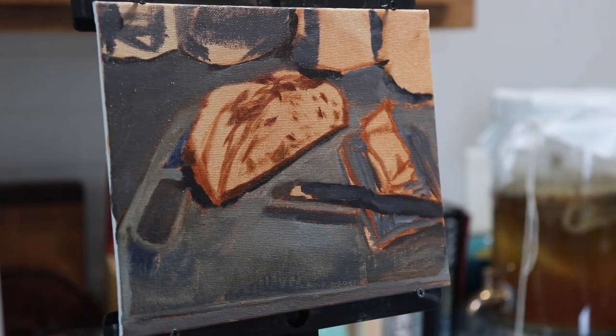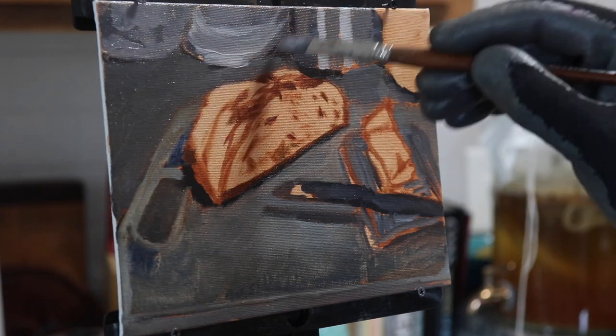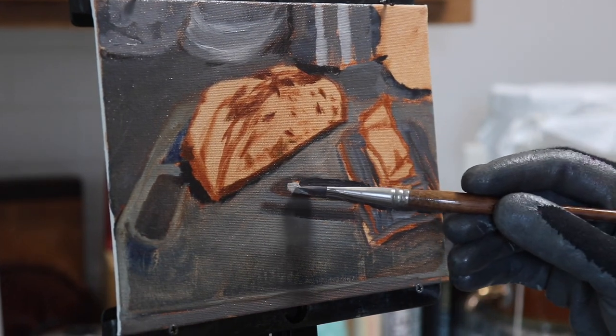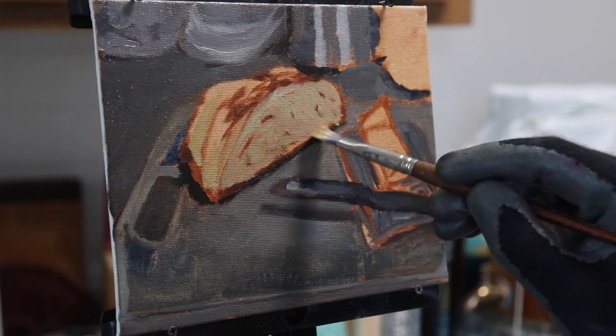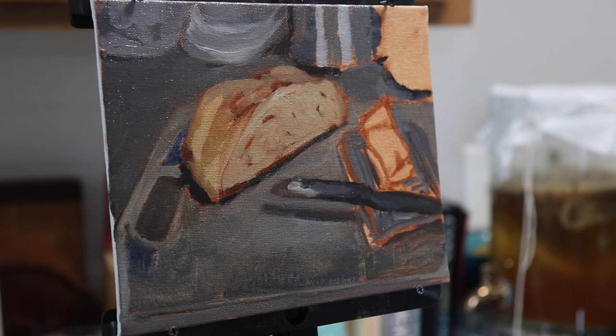As I paint the cut portion of the bread, I'm aware that the open surface of the bread is a cooler yellow than just the crust itself. So that means I'm mixing in a very small amount of ultramarine blue into this yellow. Another thing to be aware of is that mixing in titanium white with your color mixes will also desaturate and cool down your mixes as well.